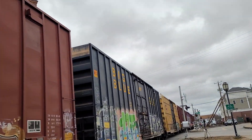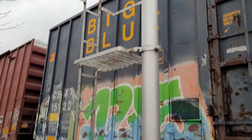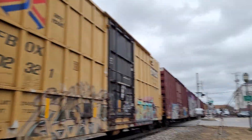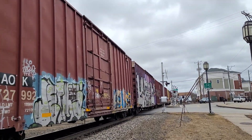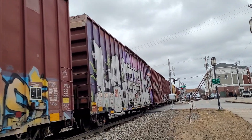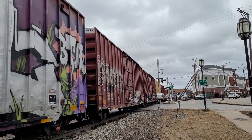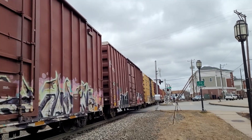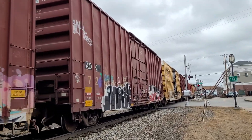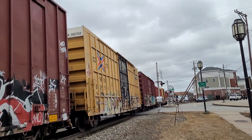Here comes a big blue. So if I'm correct, this should be CSX's M426 headed up to Rigby Yard in Portland, Maine.